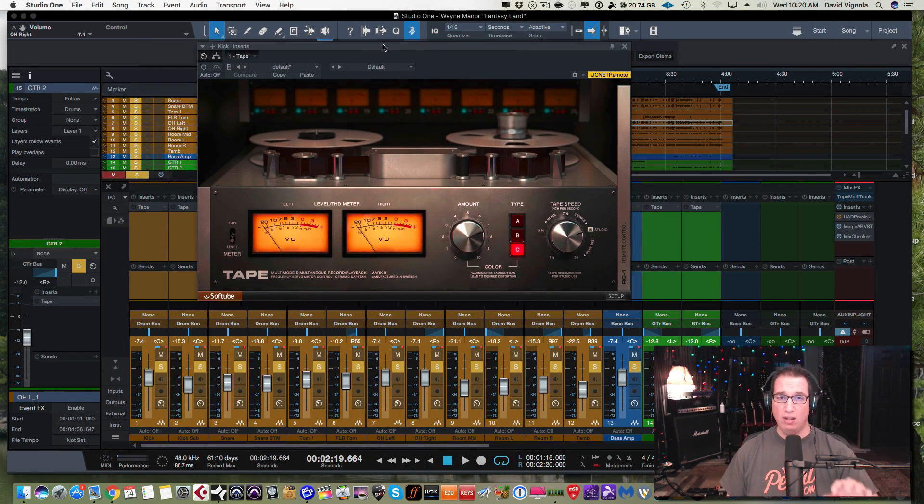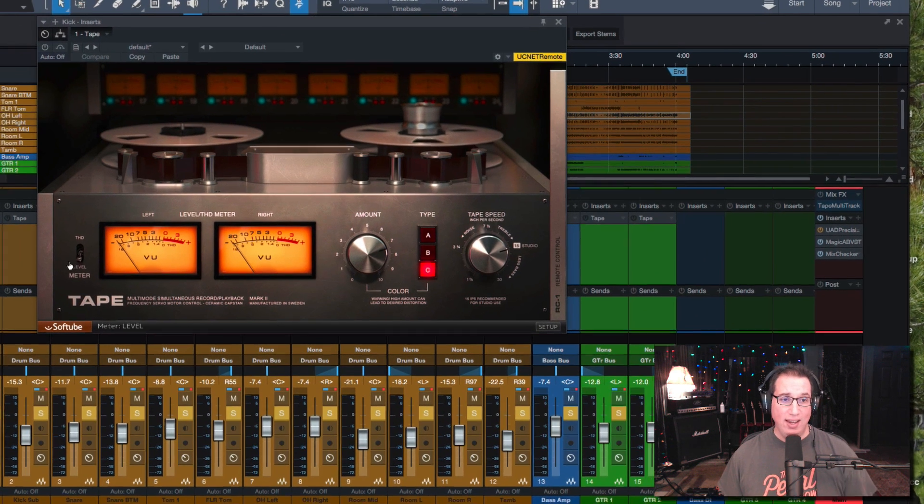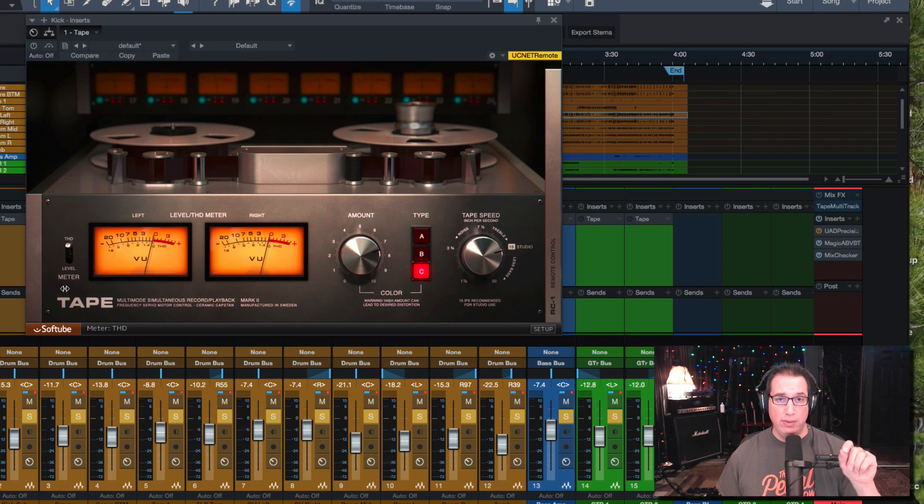Now let's look at the tape plugin and walk through the controls. There's a toggle switch on the left side that changes the way we're displaying what's going on in the VU meters. When it's on Level, you're metering the input signal to the tape machine — the more you turn up the input, the harder you're hitting the tape. When you put it on Total Harmonic Distortion (THD), you're monitoring how much THD is going on in the plugin itself.